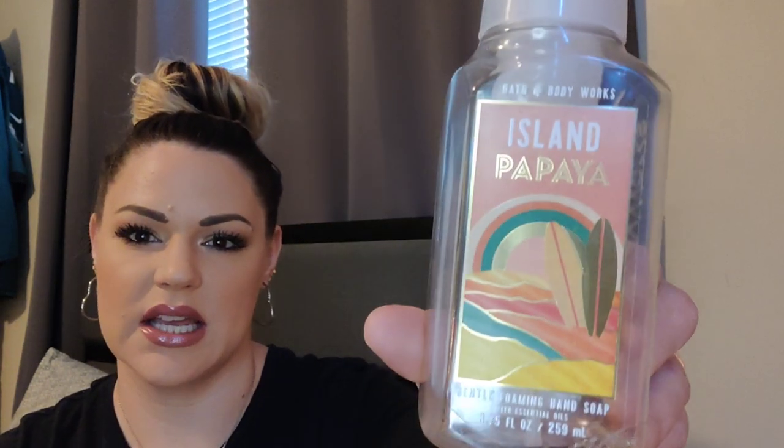Multiple things empties. The first thing is a Bath and Body Works soap in Island Papaya. The notes in this are tropical coconut, fresh papaya, and sugar cane. This one was okay — it's a really light scent, kind of like an ocean air fruity, tropical fruit kind of scent. It's kind of generic. The packaging is really cute; I was loving this metallic, beachy themed look. I couldn't really smell it much on my hands. It's cute as decor in the bathroom, nice foam and all that, but I might get it again. It just wasn't super impressive.